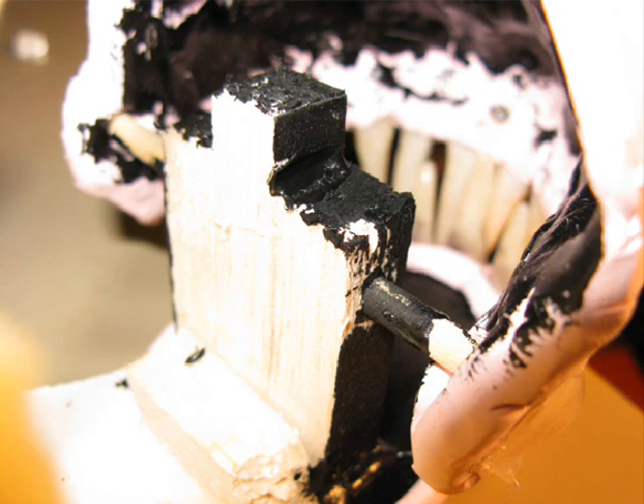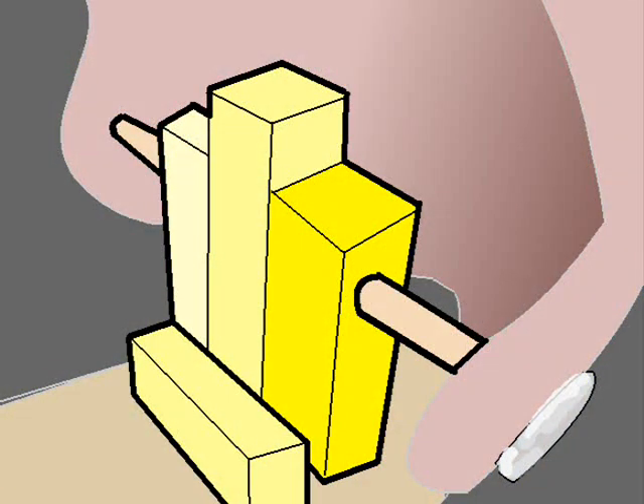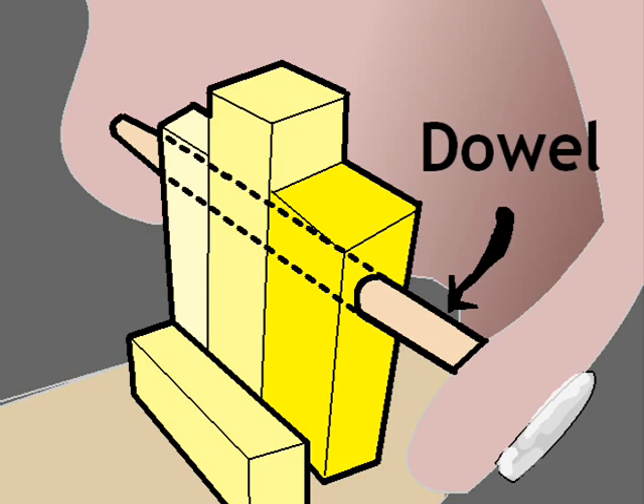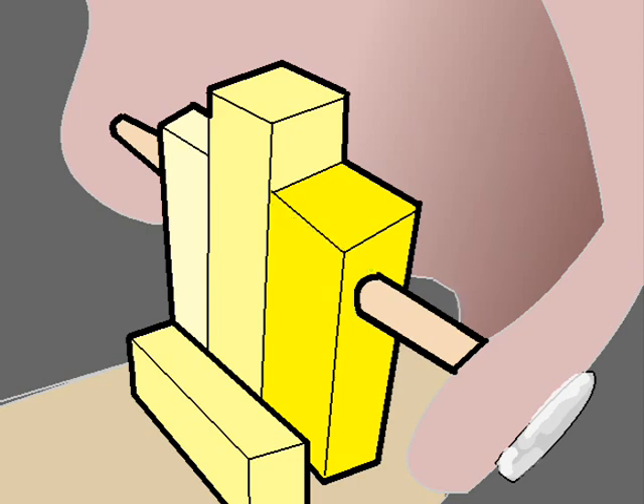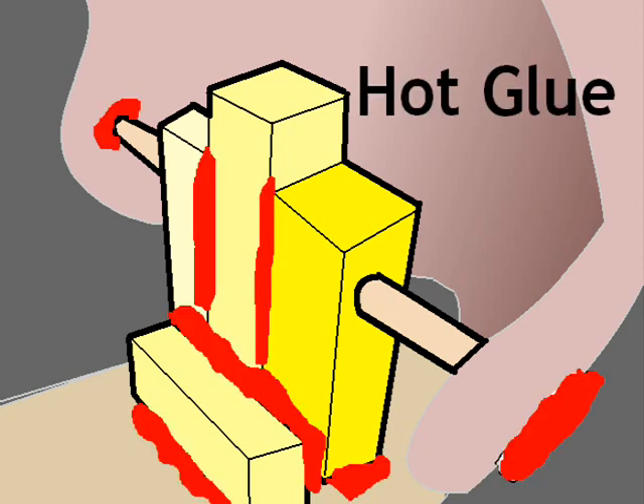Here you can see the assembly for the head's pivot. This is pretty simple — it's just three pieces of balsa wood with a dowel through them, and the dowel is hot glued on either side. It has a crossbar that keeps it from being pulled over with stress, and then hot glue holds it all together.